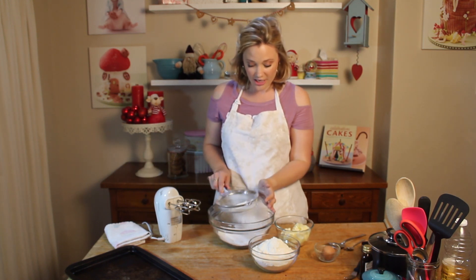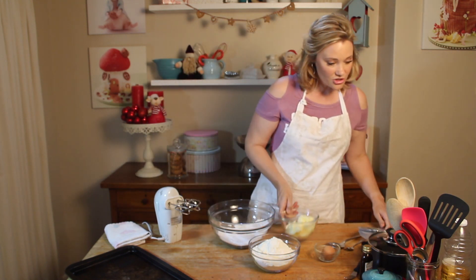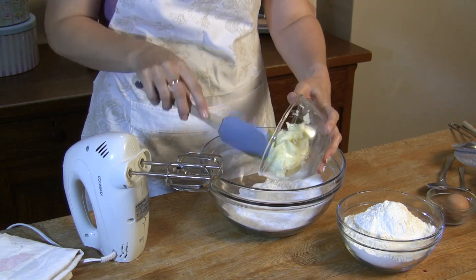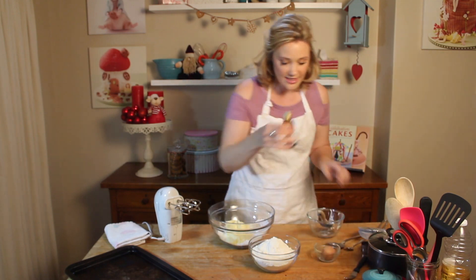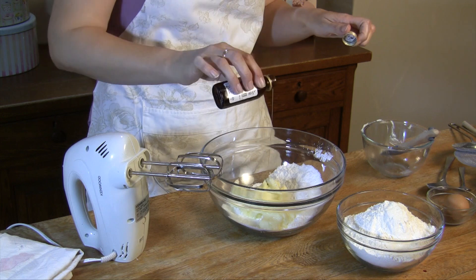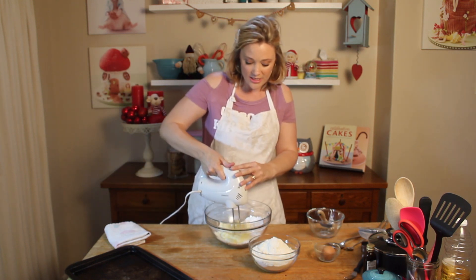This is an easy cookie recipe. We're going to start with icing sugar — I've got 210 grams here, sieved into my bowl. I'm then going to add 250 grams of soft butter and some vanilla extract. You could use lemon rind if you wanted a lemon flavour instead of vanilla. It's very nice and versatile.